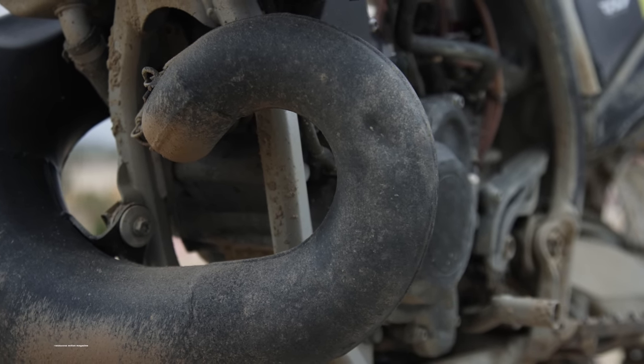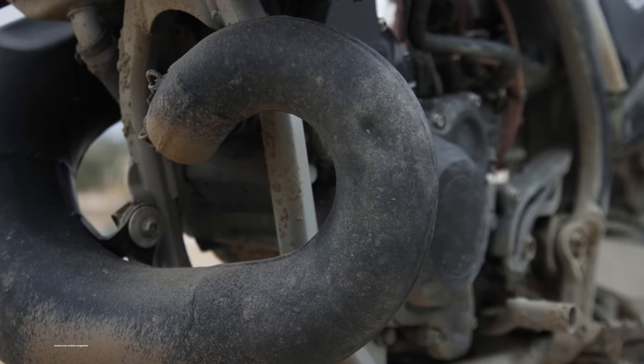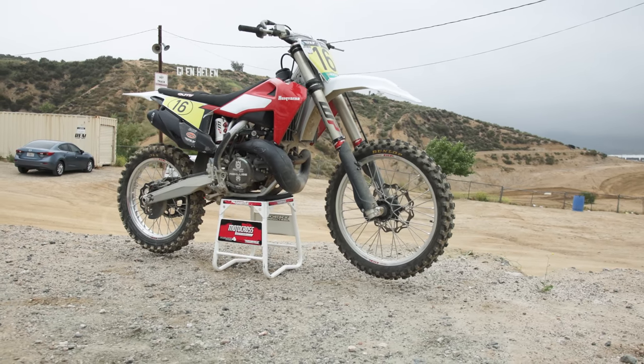Although this two-stroke wasn't built by the factory Rockstar Husky team, it did have an extensive list of factory parts and we want to list them off for you right here.